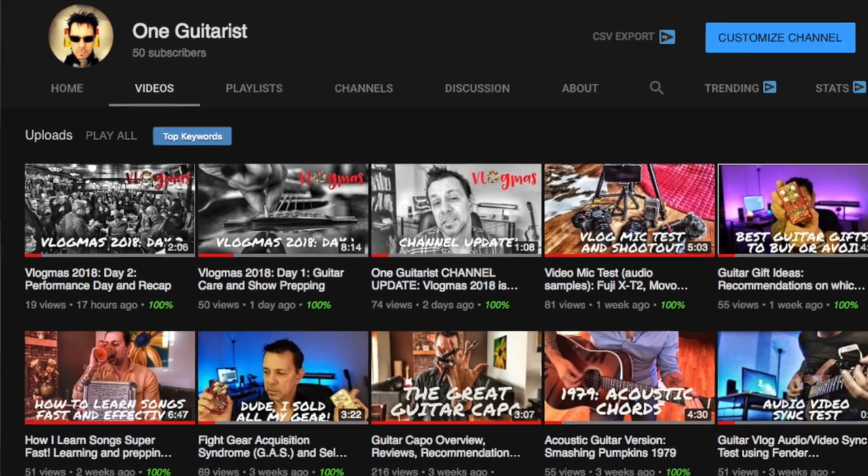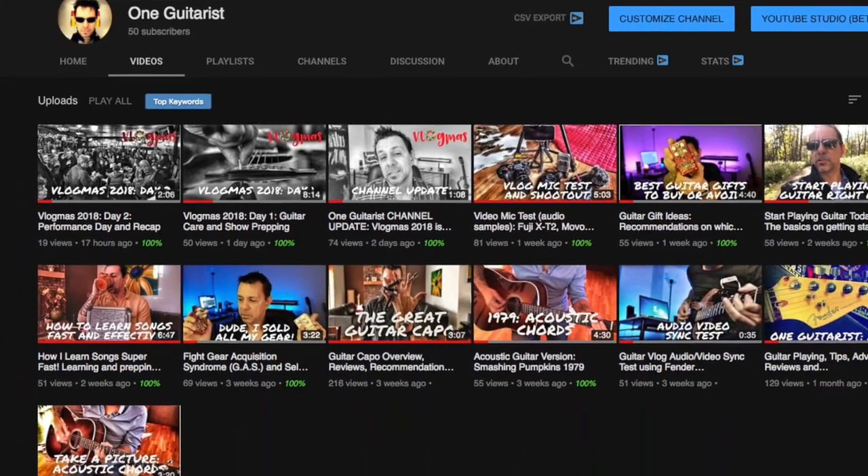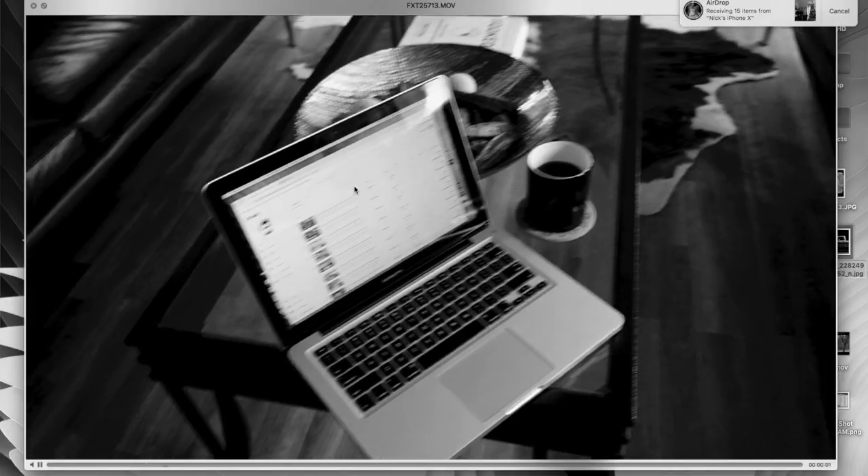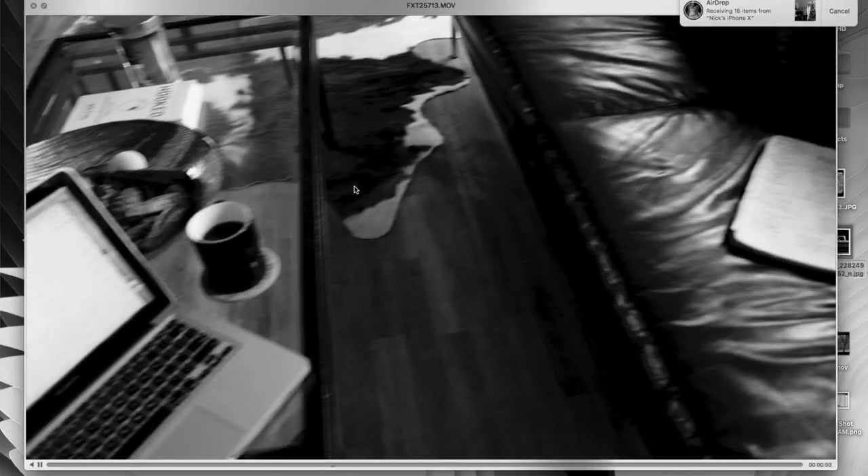As of today, I only have 12 or 13 videos — I just started two months ago in the middle of October. So when I wanted to do the Vlogmas thing, that's 24 days of videos every day, which is a lot. And you know, sometimes even once a week is quite a bit. So I was pretty excited about being able to do these every day.